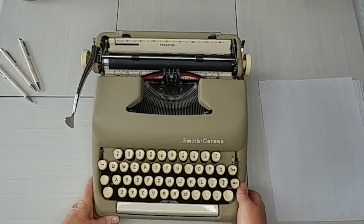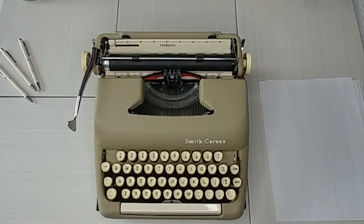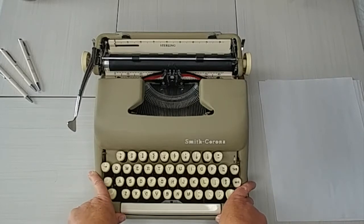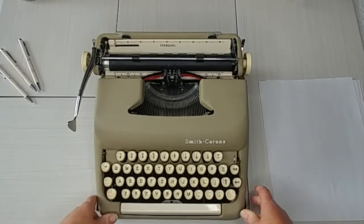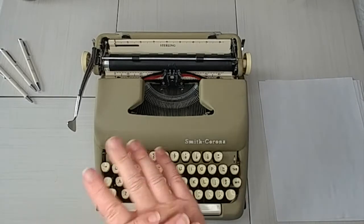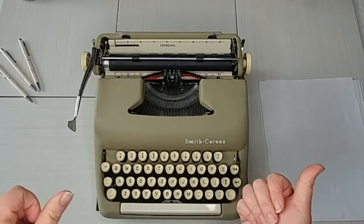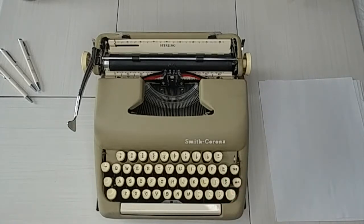Thanks for joining me today. I've got a 1960 Smith Corona Sterling, and this is Laura with Jot and Tittle Typewriters. We're going to see how this works, I'll show you around, and do a typing demo. If you prefer to just get the big picture overview, you can hop to the end of the video — otherwise let's dig right in.